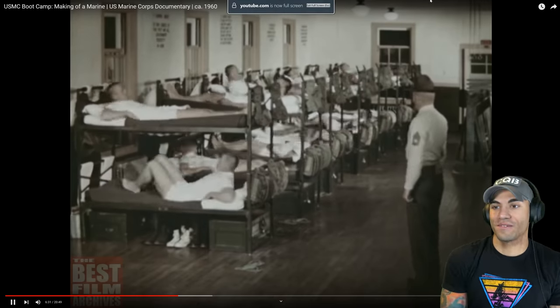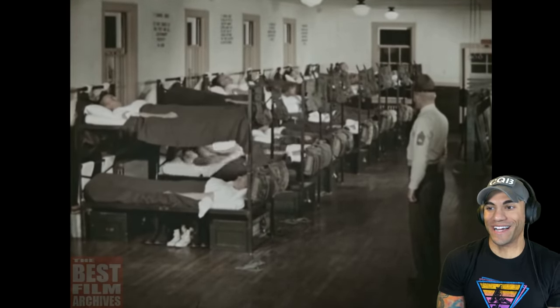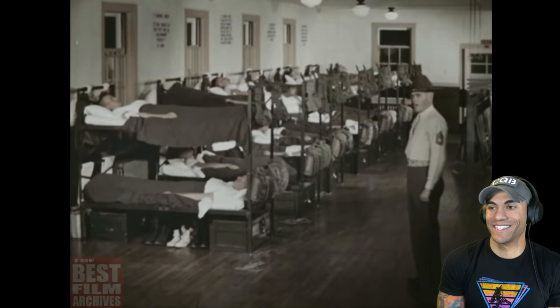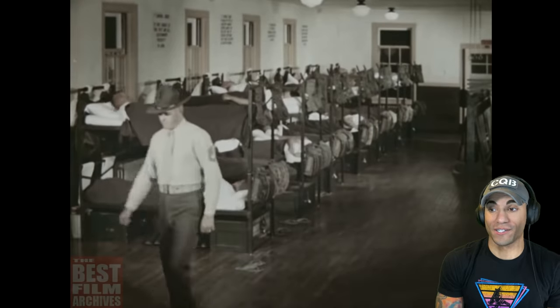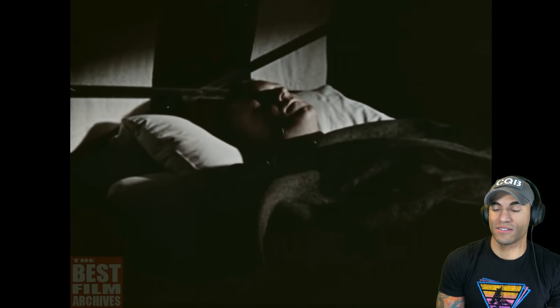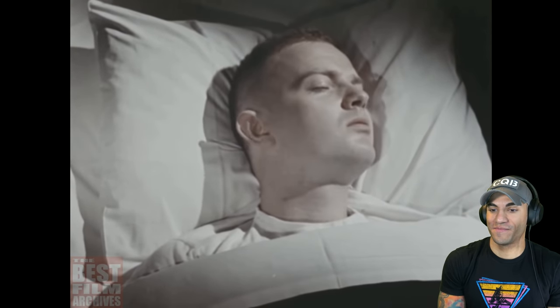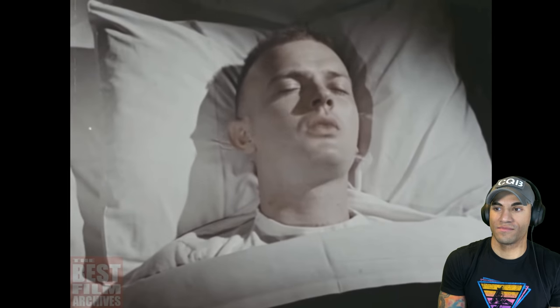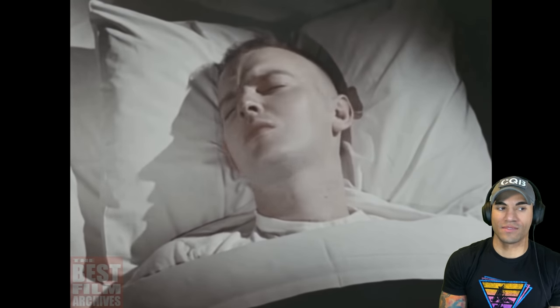Get inside them. Look how much they're moving the racks. You people will be quiet, you people will go to sleep. For 12 weeks you'll eat, sleep, and dream Marine Corps. You'll attain a physical fitness you've probably never known, and you'll make friendships that will last as long as you live. You'll gain the same pride, self-respect, and love of the Corps that marks your DI, as you earn your place in the company of an elite body of men. Hell yeah.